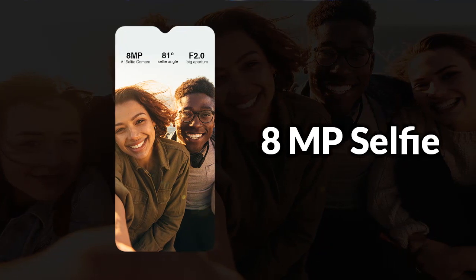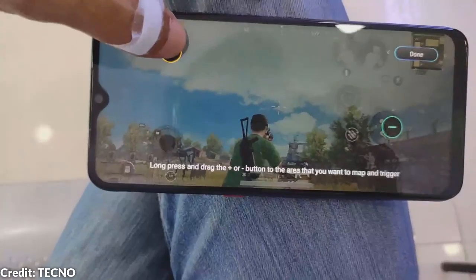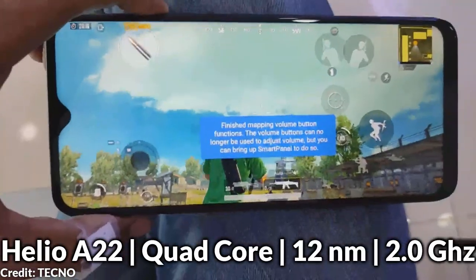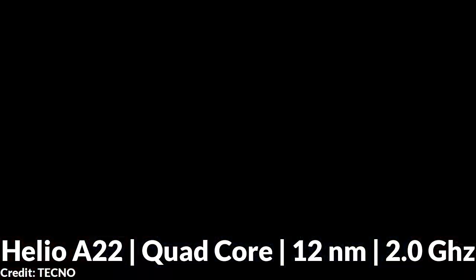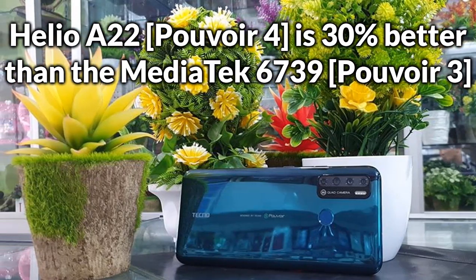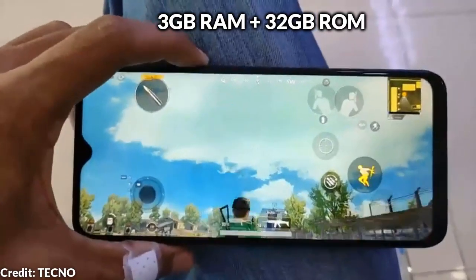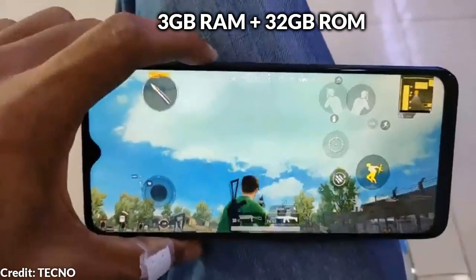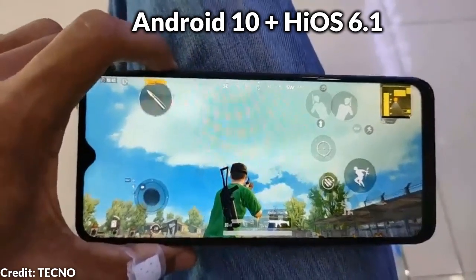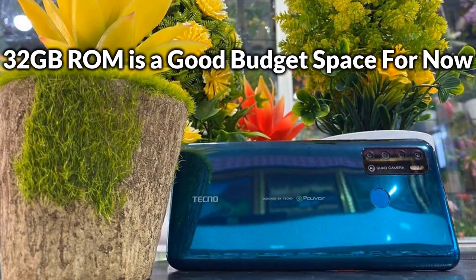It still has the same 8MP selfie camera lens. The processor upgrade is noteworthy because the 12nm Helio A22 quad-core chipset in the Pulvoir 4 is about 30% better in performance than the 28nm Mediatek 6739 quad-core processor in the Pulvoir 3. Also, the 3GB RAM upgrade is good because the additional 1GB RAM will go a long way in giving the Pulvoir 4 a smoother and faster performance, especially with Android 10 and HiOS 6.1. The Pulvoir 4 still retains 32GB storage, which is still a good budget size for now.